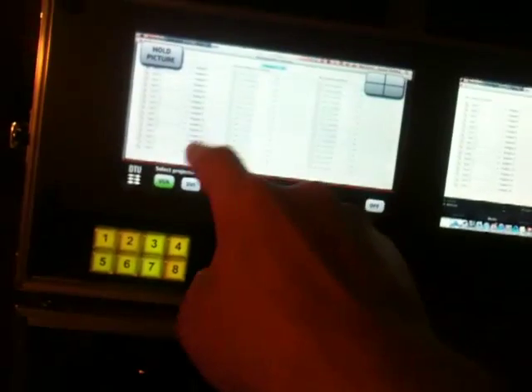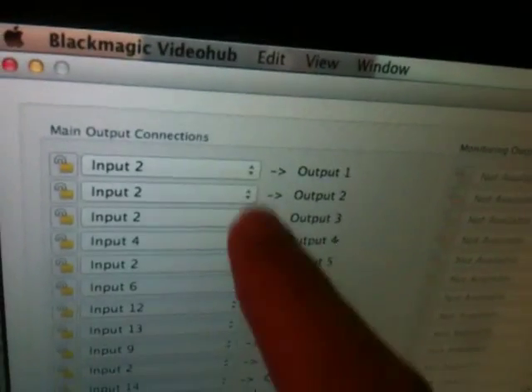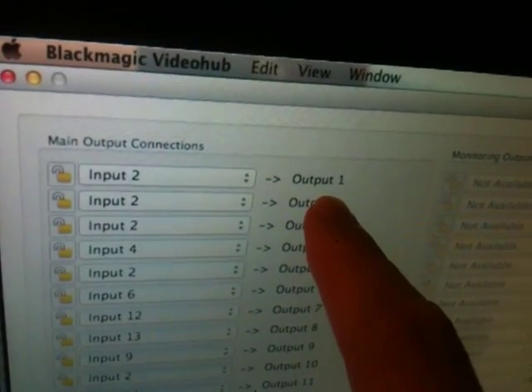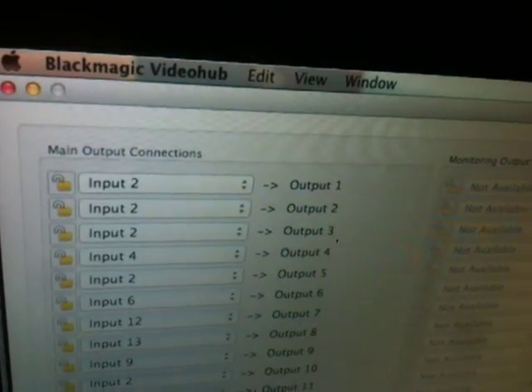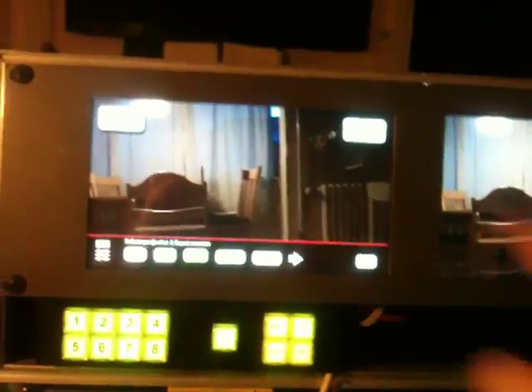You'll be able to see that when I touch and select an input, input 2 is now routed to output 1. I could go on like that — choose HDMI — and you'll see the same happens right here.